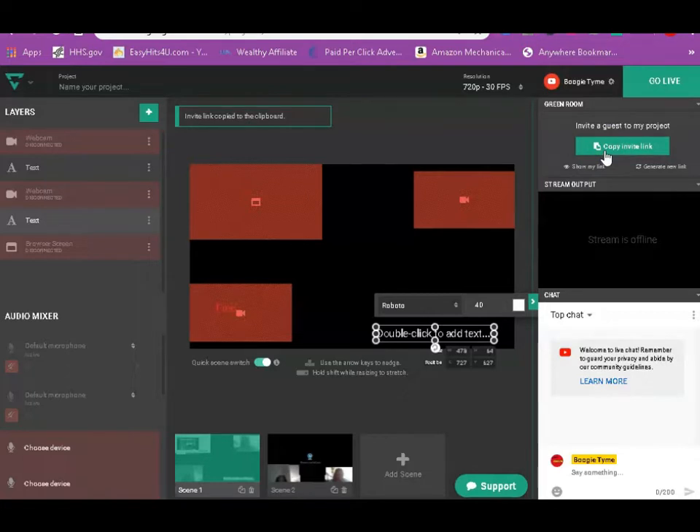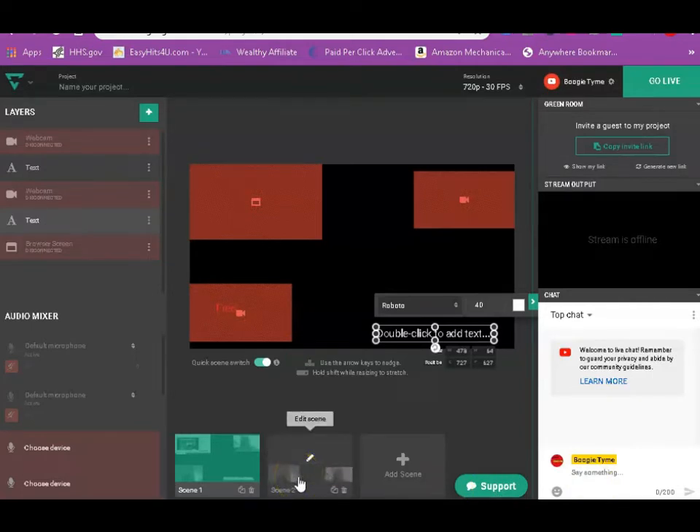When you add guests, you're gonna copy this link right here. I'll show you a demo at the end of this video. You're gonna copy this link and paste it in your chat — you can see your chat right here. Once you place it in your chat, people can click on the link and it's gonna bring their cameras up.